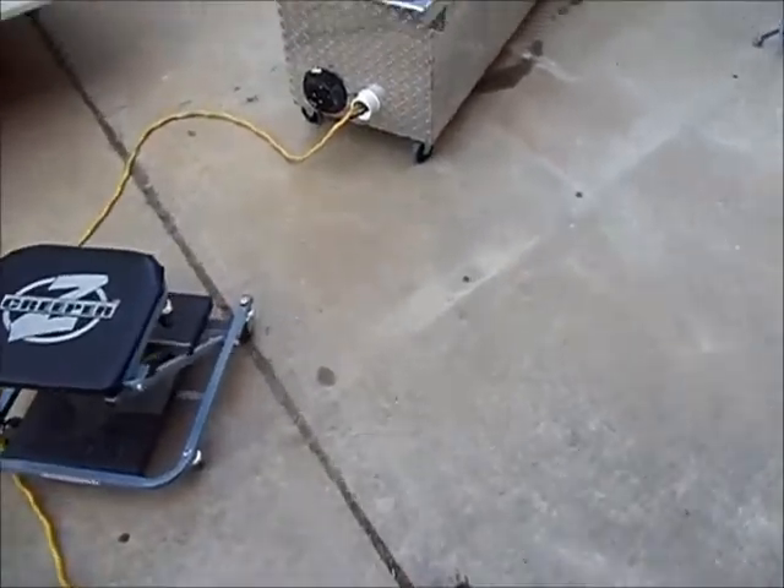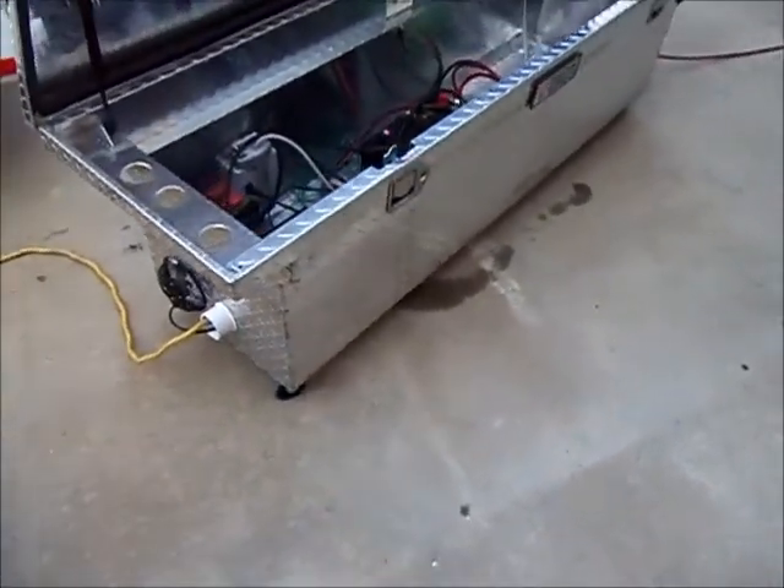Okay, this is cleaning the sine wave off of a non-inverter generator, part three.